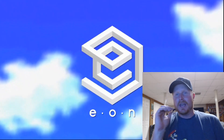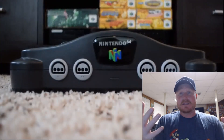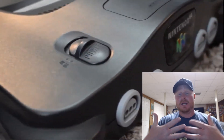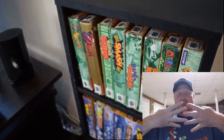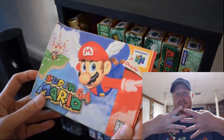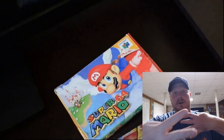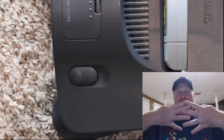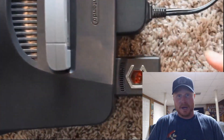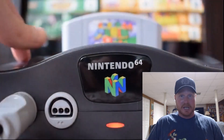You get up to 480p, which is progressive scan. If you don't know what progressive scan is — there's interlaced and there's progressive scan. Interlaced is like odds and evens as far as scan lines: the odds are displayed while the evens are off, then the evens come on and the odds are off, flickering super fast. In progressive scan you get all of those scan lines all at once, creating a better picture.